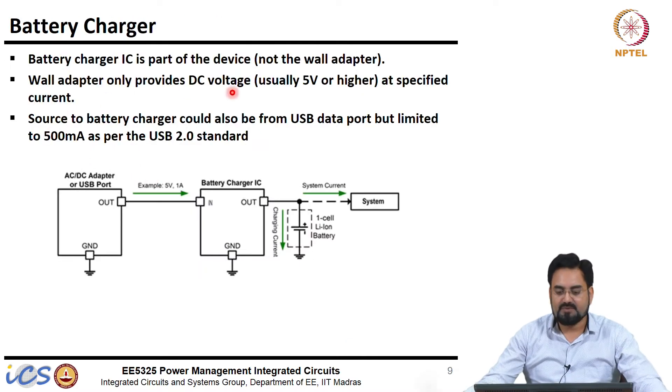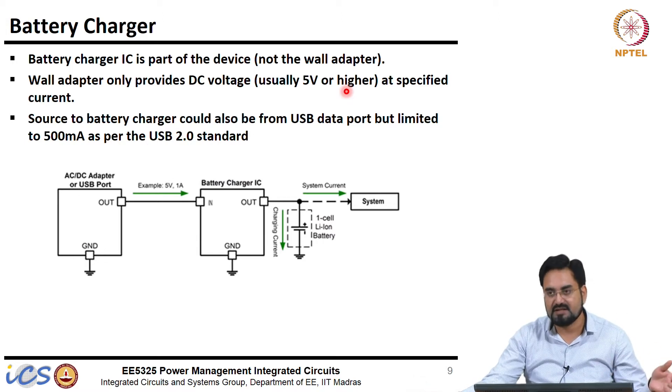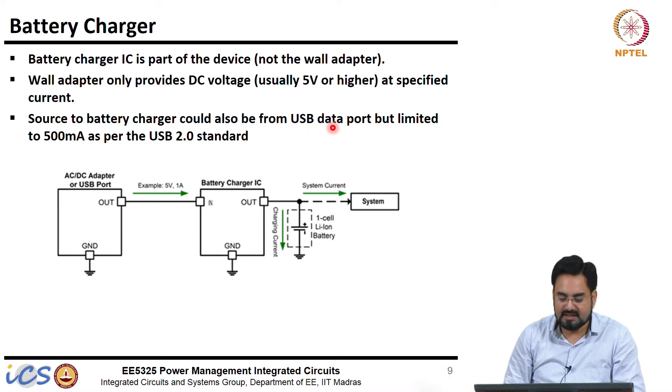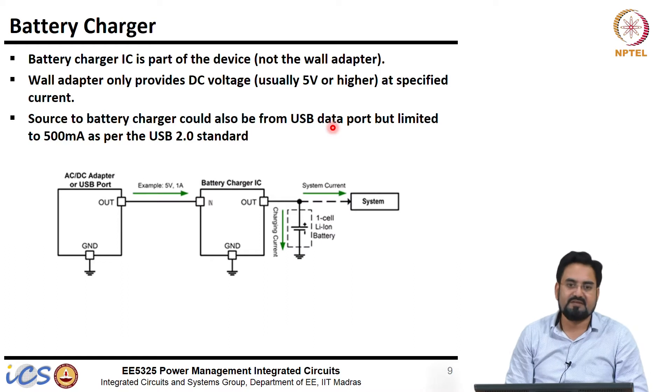The wall adapter only provides DC voltage, usually 5 volt in the case of USB standard, or it may be higher in the case of fast charging — fast charging requires higher voltage, and I will explain why. The source to the battery charger could also be from a USB data port. When you plug your phone into a computer's USB port it will start charging, but the wall adapter may charge at 1 to 2 amp whereas the computer USB port will charge only at 500 milliamp. The USB standard does not allow output current more than 500 milliamp.